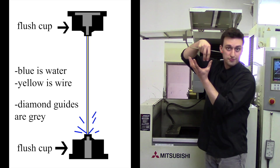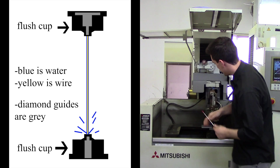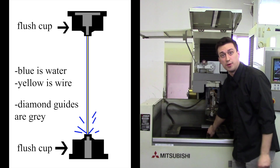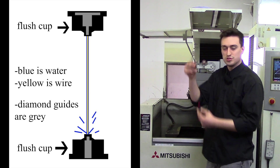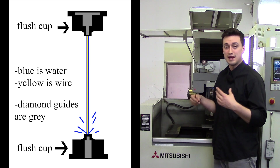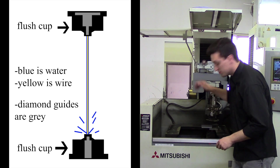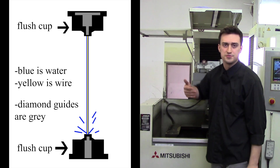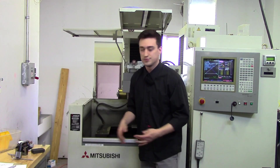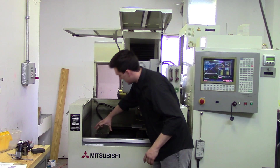The diamond guides are used with flush cups. Here's the diamond guide, here's the flush cup. The flush cup is used to guide the water that threads the wire into the bottom head. Some wire EDMs you hand thread, but on our specific wire EDM it automatically threads using water. After it threads, it goes into the back through a chopper which chops up the wire into a trash can.